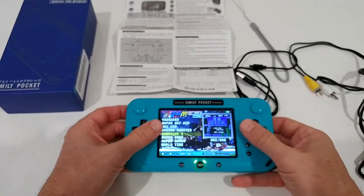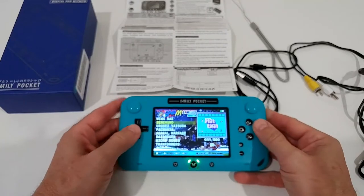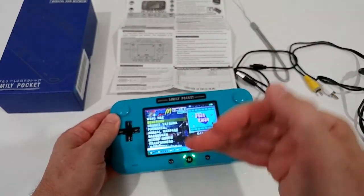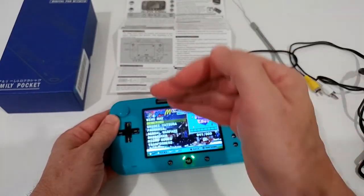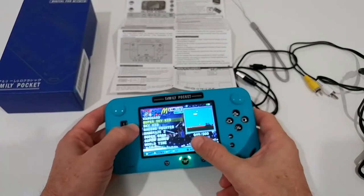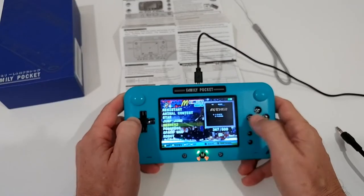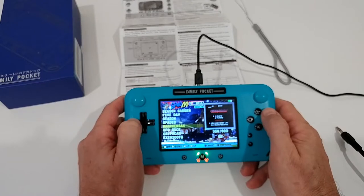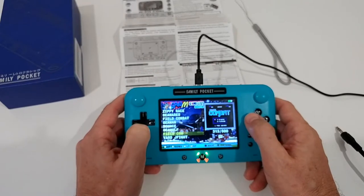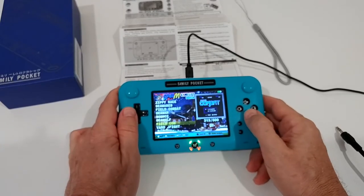All the buttons are exactly in the right place and you can easily select games. Regarding the games, there's no genre organization — it's a flat file structure with all 500 games listed. You can scroll faster by pressing right. There are no learning games, education games, or quizzes — just real gaming and entertainment.